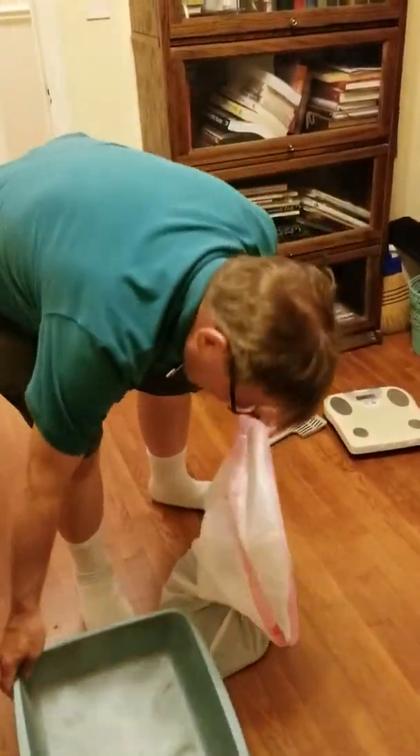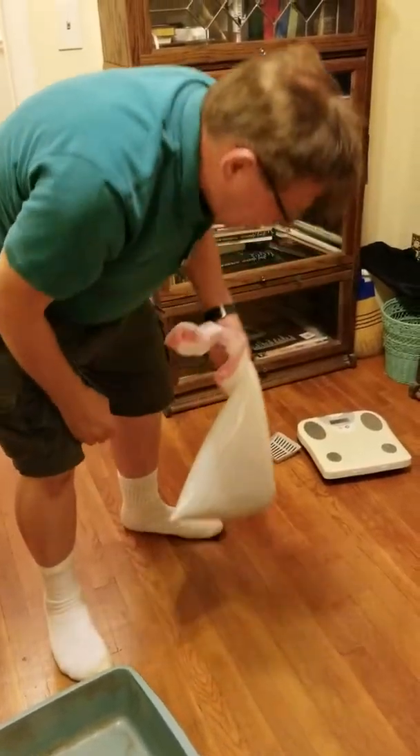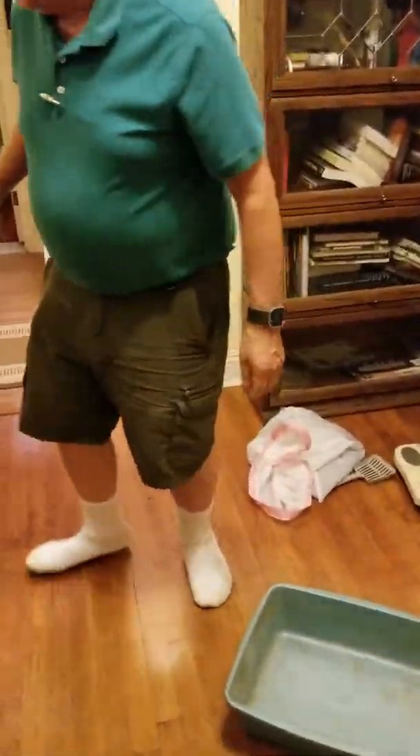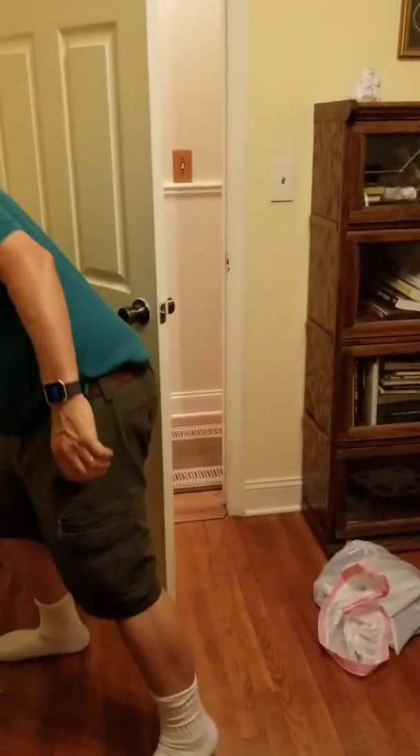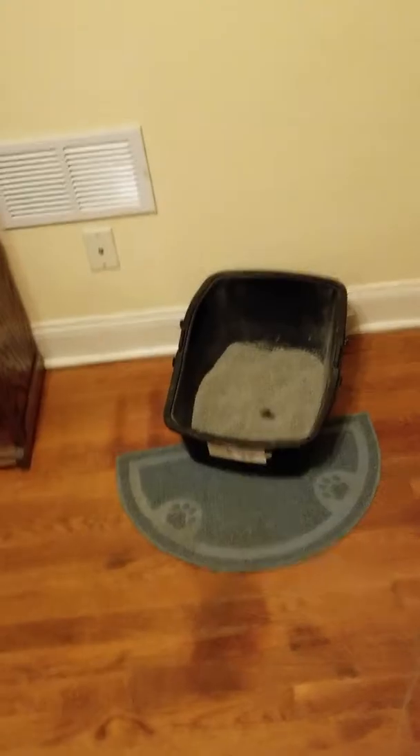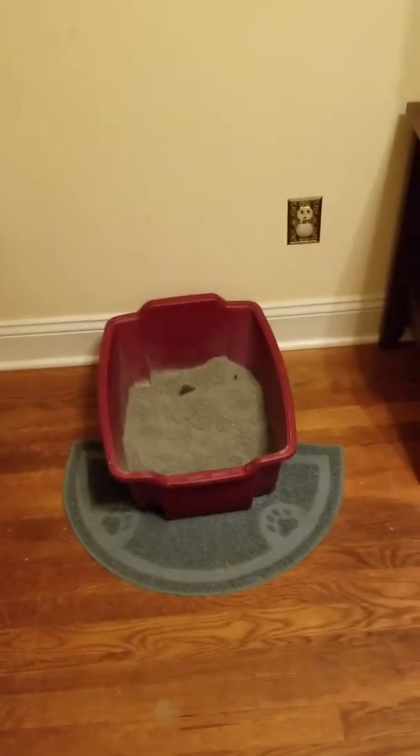What I do is want each kitty litter pan to use its own garbage bag. Otherwise, you could break your arm carting it out to the garbage. He's got one, two, three kitty litters.